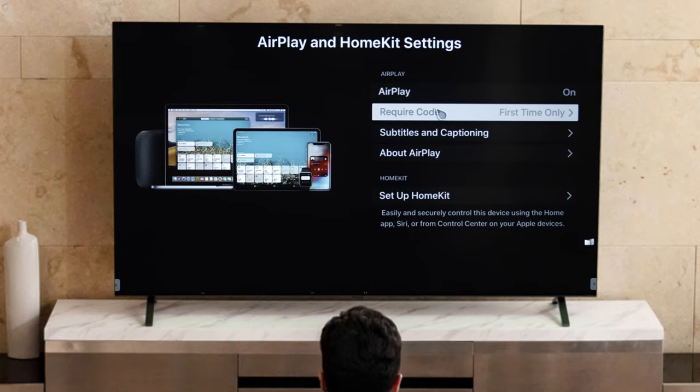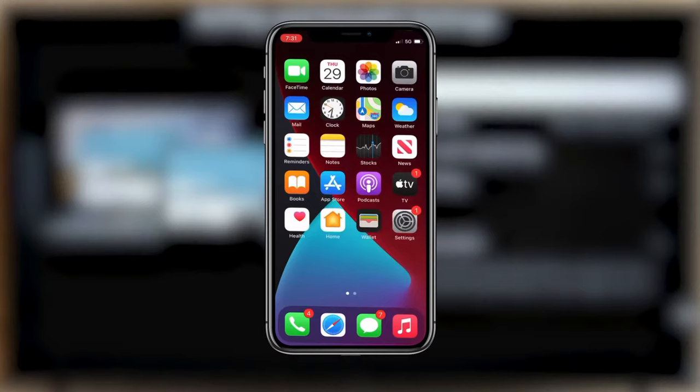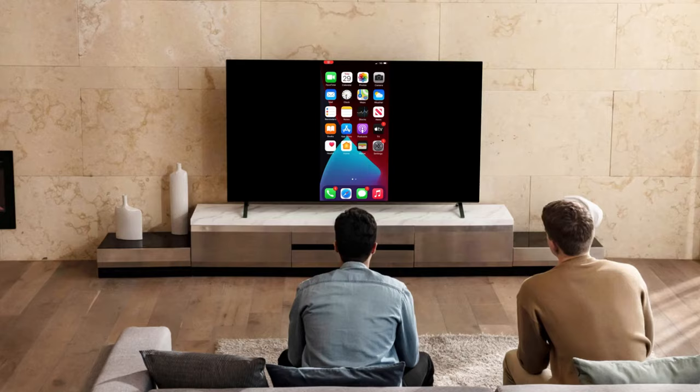Then click your preference. Now, grab your iPhone and swipe down from the top right to access Control Center. Tap Screen Mirroring. Click on LG WebOS TV and enter the code that appears on the TV screen. You're all set.